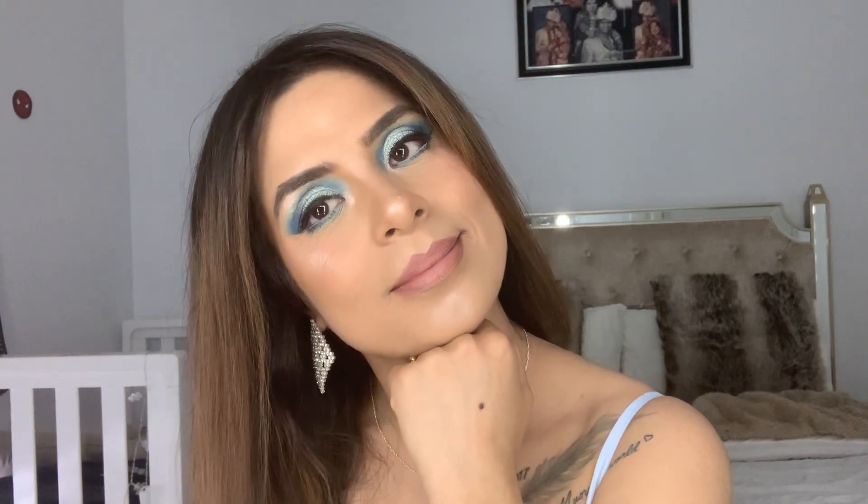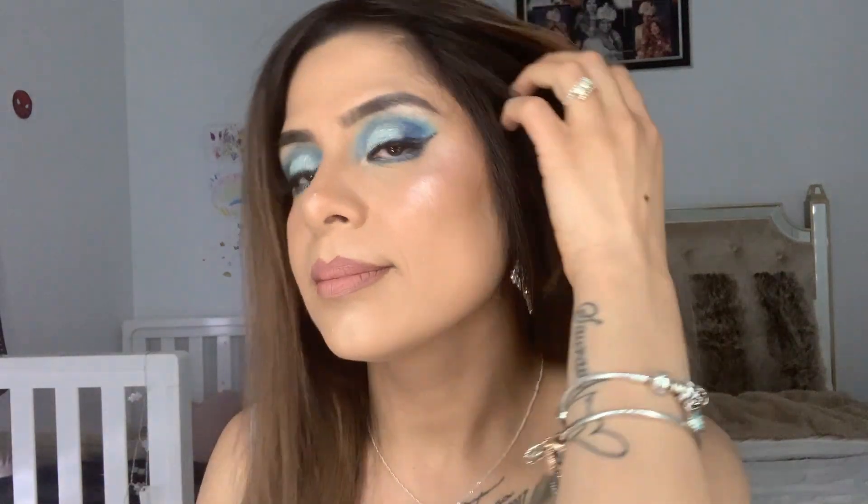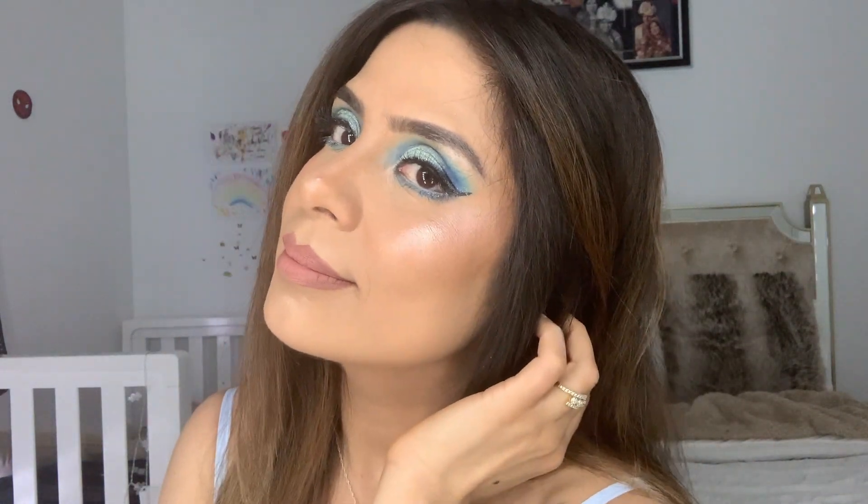Hi my beauties, welcome back to my channel. Today I have a video of me going from this to this look right here. I'm off to a party tonight so I thought I will film my makeup tutorial for you guys. If you'd like to see how I got this makeup look, please keep on watching.